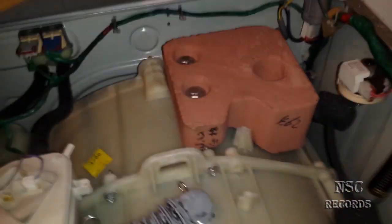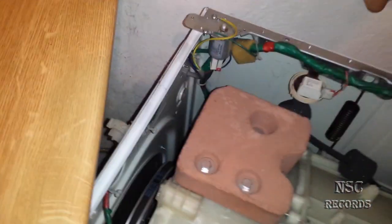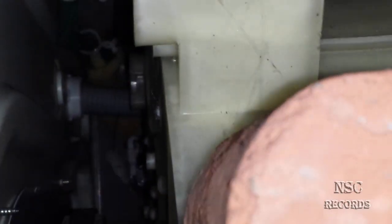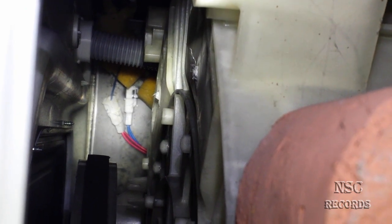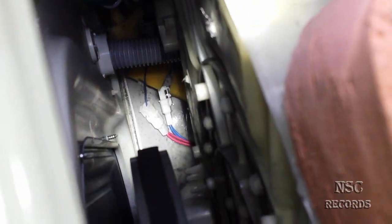I'll show you the sensor right now. The sensor is sitting down there underneath the machine. Normally you should go under the machine and open it up. Here is the sensor — you can see the cables for it. There are two blue cables and two red cables — those are the sensor cables. You should look at what the reason is when you have a problem like this.